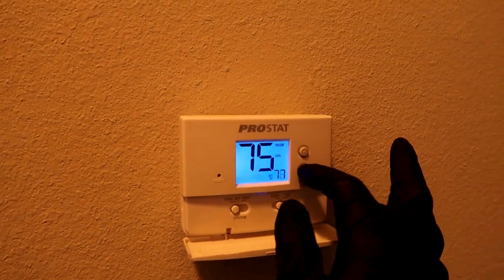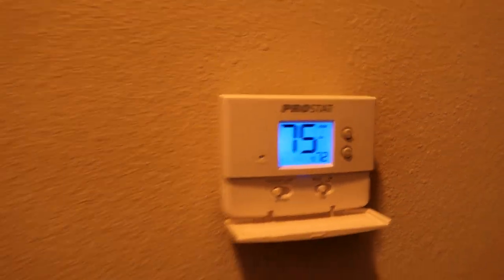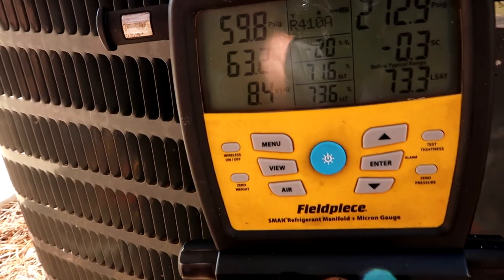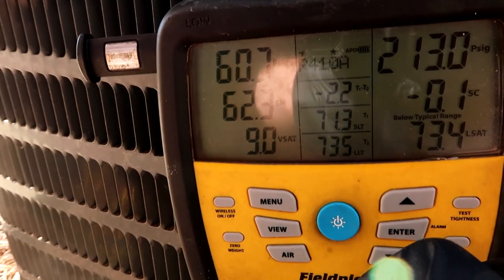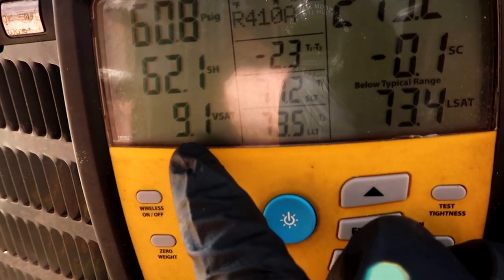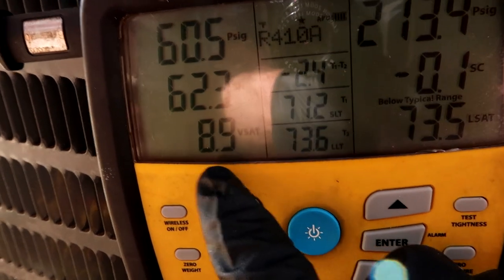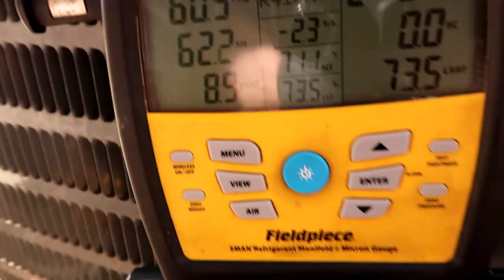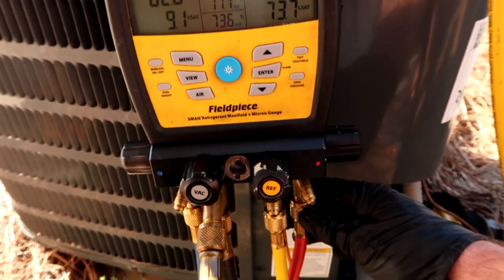All right, let's fill it up. It helped if I turn the unit on — 75 in here, we'll bump it down to 72. Yeah, super low: 59 PSI, 60 PSI — that's really low. For you new guys, keep an eye on this saturation number: it's at 9 degrees. That's why it freezes and turns into ice — below 32 is freezing, and it's at 8 degrees. That's why all that ice builds up. Watch that saturation number along with superheat and subcool.